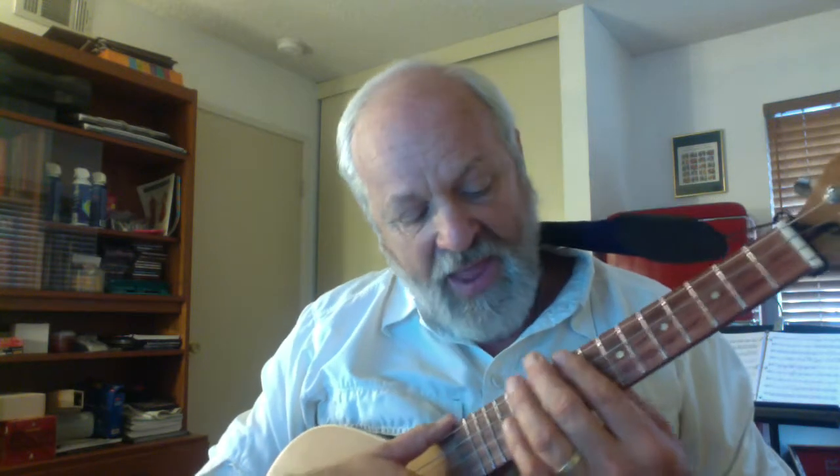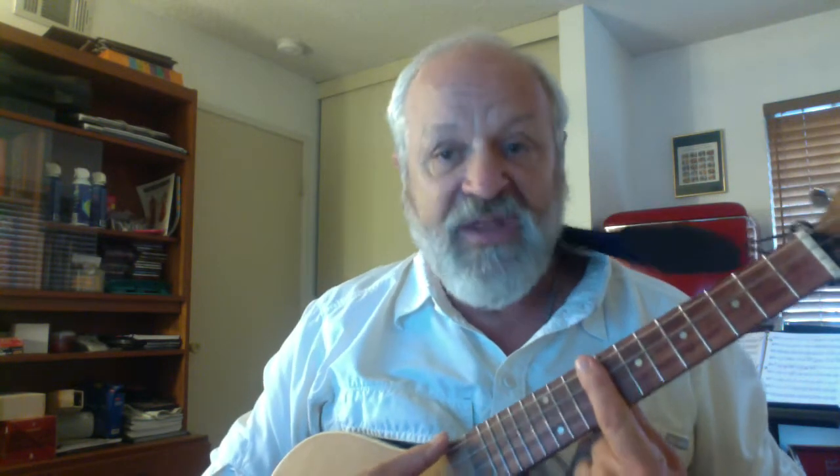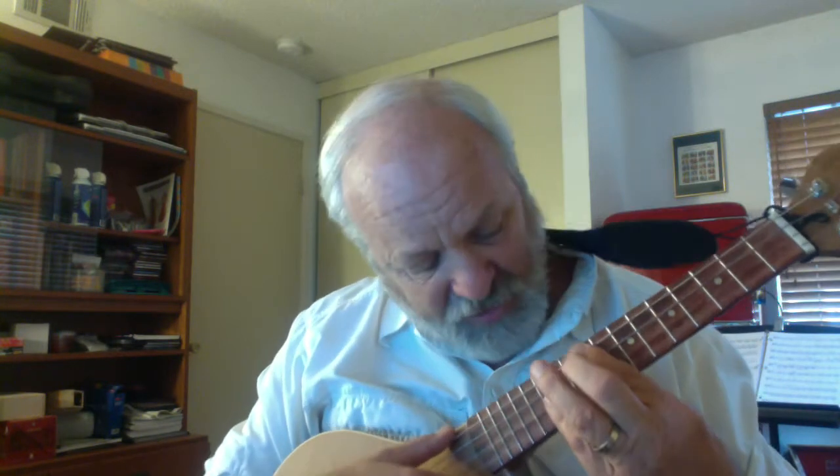It starts on the chord A minor, all the way up on the ninth fret with your first finger. Then because it's a minor chord, you take your pinky and go three frets up. So for the A minor chord: Fly Me to the Moon. And then the word 'moon' is D minor, still a minor chord — remember your pinky — and that's on the second fret. 'Play' is the G chord, just a G major chord, on the seventh fret. 'Play among the stars,' and then to the C chord, open.